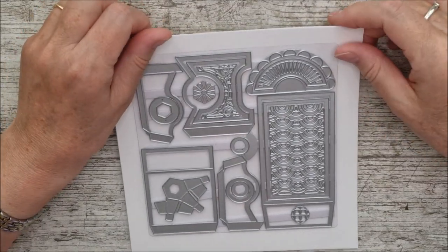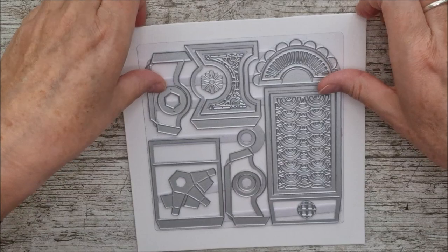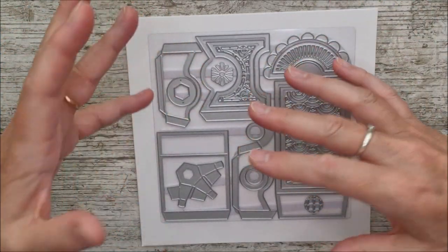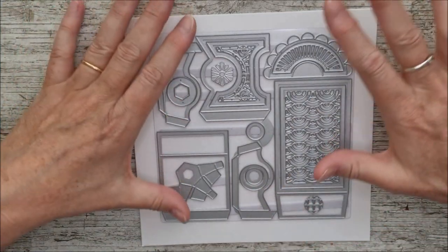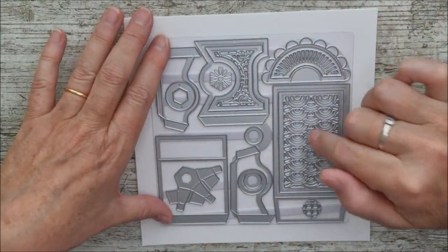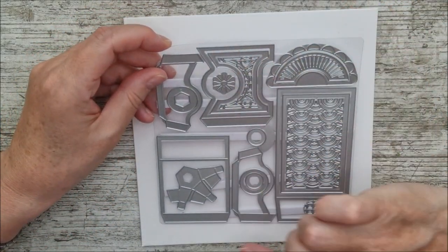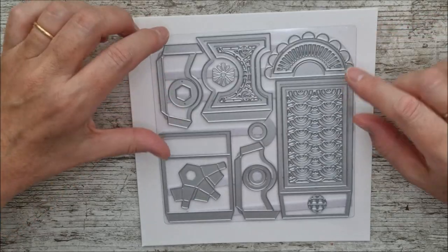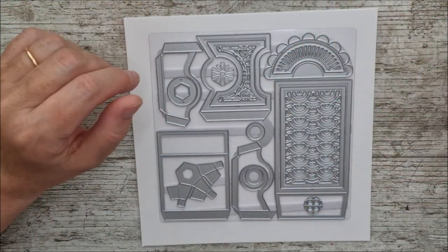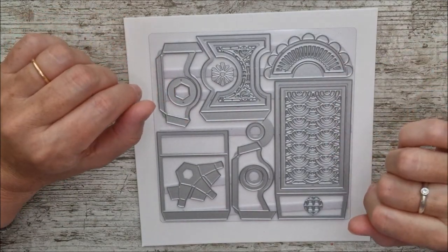Hello and welcome, this is Ruth. Today I have the very first in the Create and Make set from Tonic. Up until now we've had kits, showcases, and all sorts of things. This is a new thing called Create and Make, and this is the very first one. It's called the Tiny Trunk Die Set, and there are 18 different dies in this.